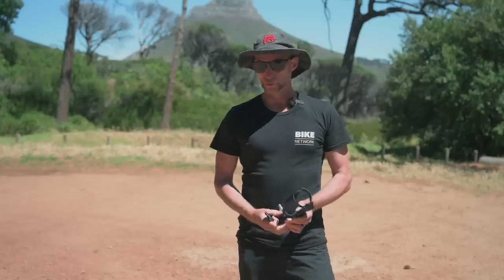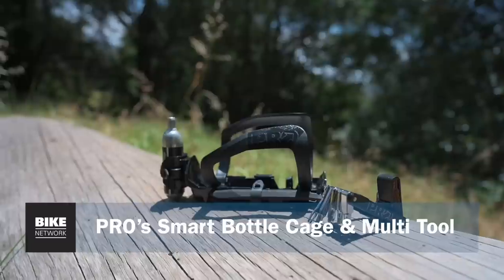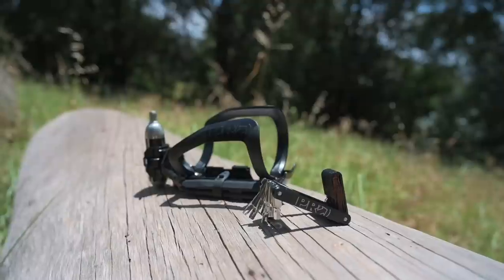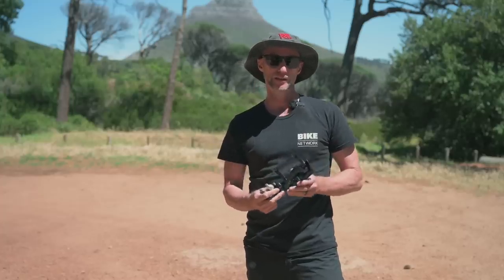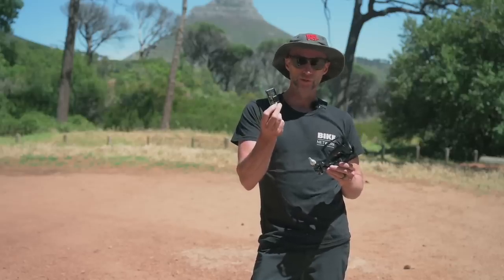On-bike storage is all the rage these days. This is Pro's smart bottle cage. It's adjustable left, right or center pull, fits all bikes, and stores things like CO2 cartridges, small pumps and tire levers. It also has mounting points for a pouch — a little box that you can carry more stuff in.